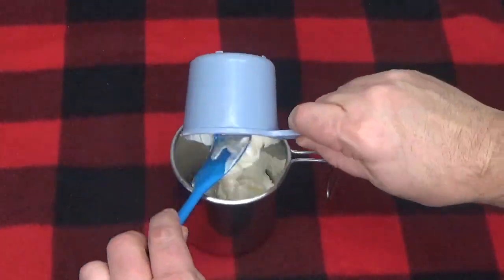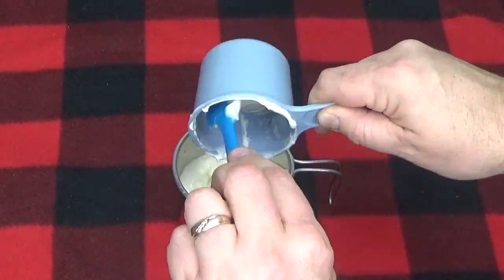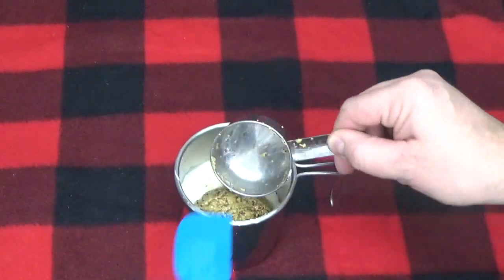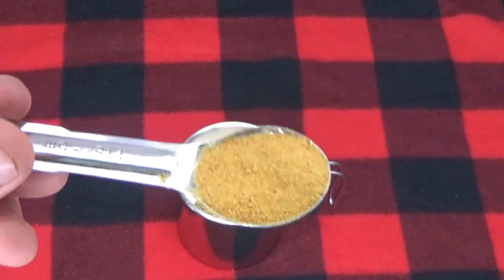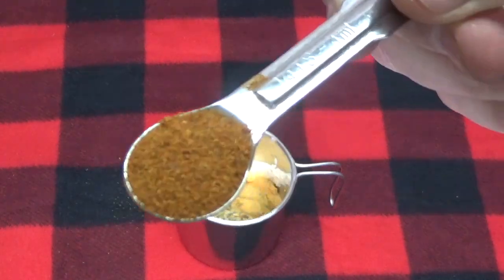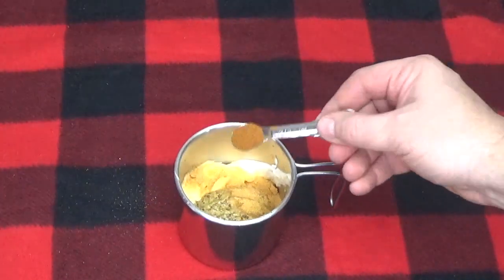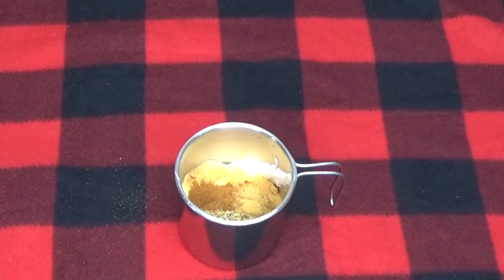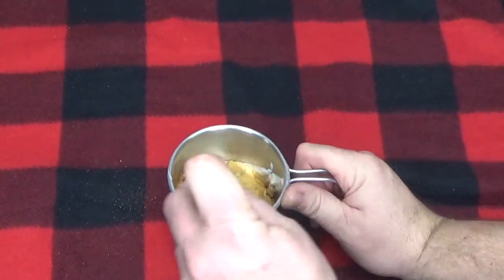Mix together the following ingredients: one cup of mayonnaise, one-third cup of whole grain mustard, one teaspoon of garlic powder, and a quarter teaspoon of red pepper. With a whisk, blend together until all the seasonings have dissolved, then set aside.